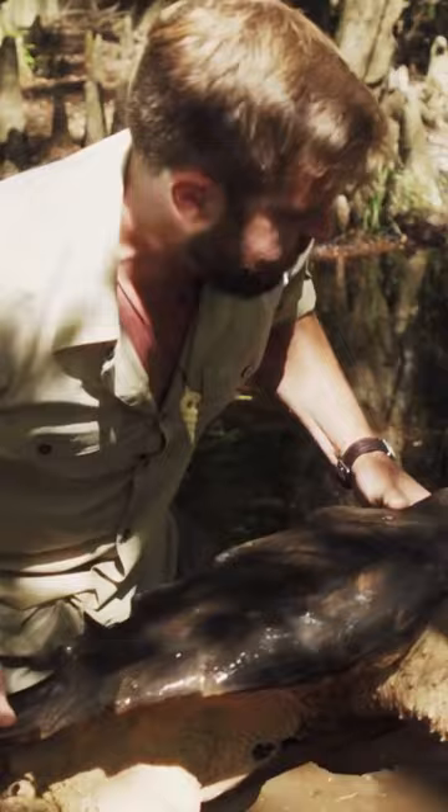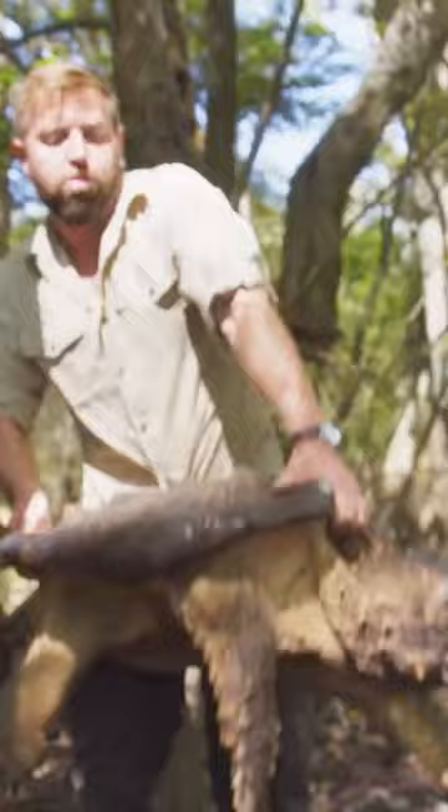This animal could easily be 150 years old. It's really hard on them when they're fished, and these guys have been fished in Louisiana for decades.